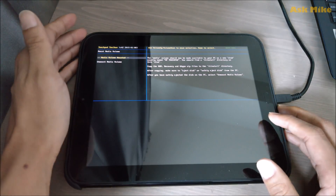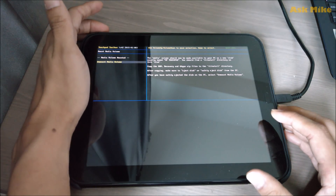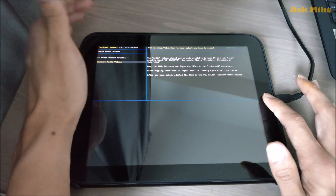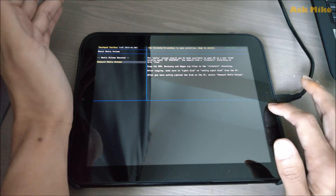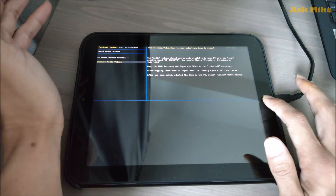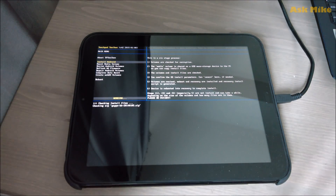Once you have copied the files, you can do an unmount of the media volume. If you have issues with GApps, make sure you download the GApps version that is compatible with the ROM itself. Once that's done, click the home button. It will start checking your zip files for any issues, then begin flashing your device.